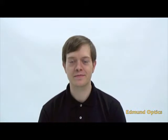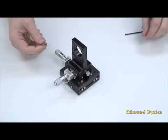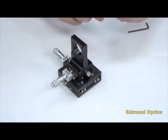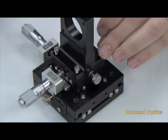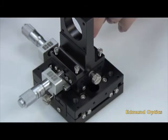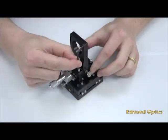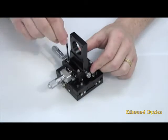Let's start. Step one: align the four M3 counter bore holes in the Z axis bracket to the corresponding holes in the top plate of the 40mm stage. Step two: using the included M3 socket head cap screws and the 2.5mm metric Allen wrench, fasten down the bracket to the top plate.